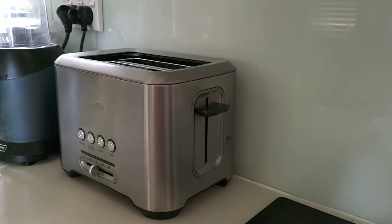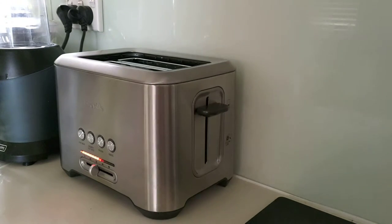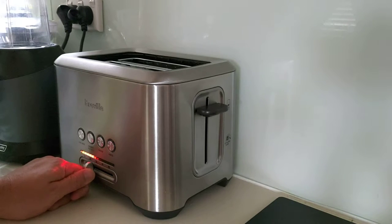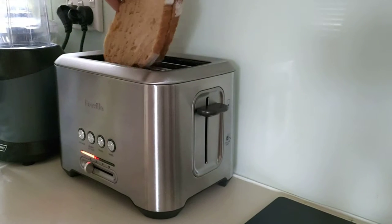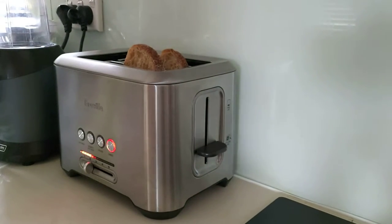Okay, first go of a new toaster. Turn it on at the wall — ooh, special lights down the bottom. Let's put it on two, because why not. Long bread, short toaster. Down it goes.